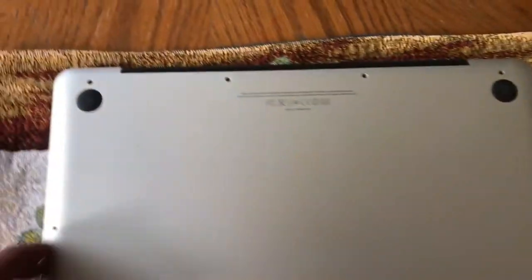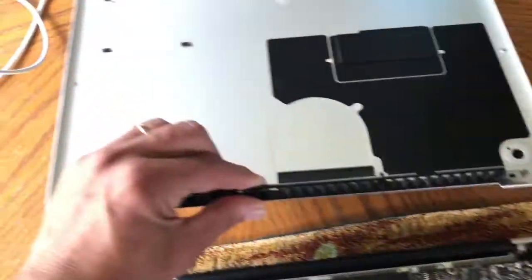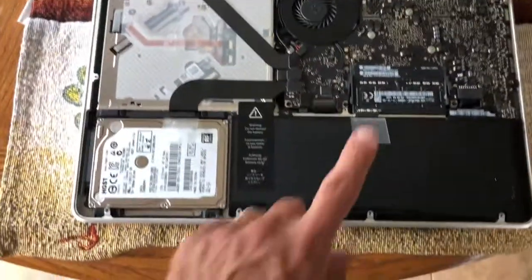To have access you pry it from here — it's very simple, just opens up. And that's how it looks like inside. This is the battery.